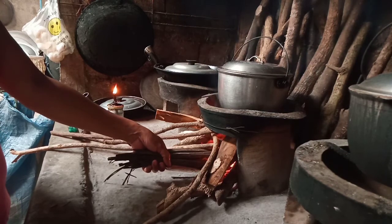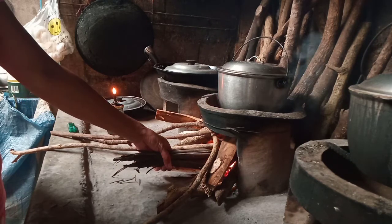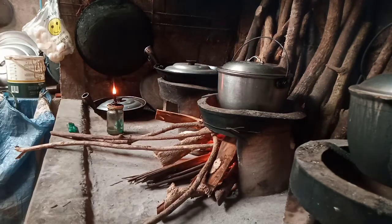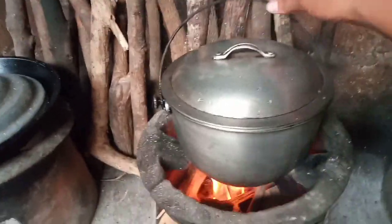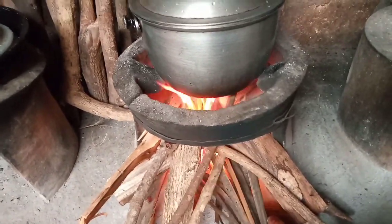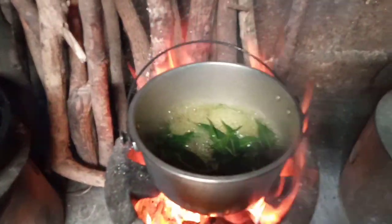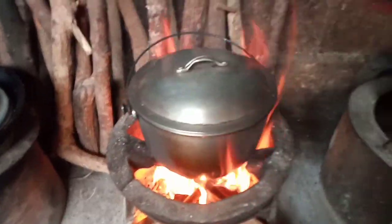Papakuloyin ko ito hanggang 15 minutes, hanggang yung magiging dilaw siya. Hanggang mag 1 cup na lang siya — kasi diba 2 cup yun ang nilagay ko na water. Dilaw na siya. Umalabas na yung mga katas niya guys. Tapos na yung 15 minutes.